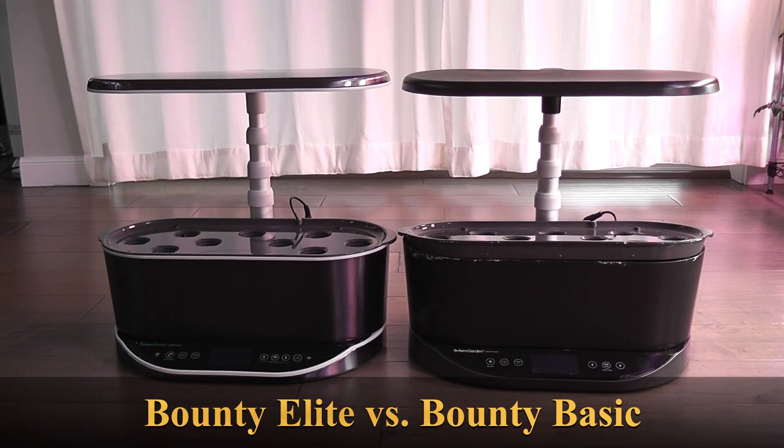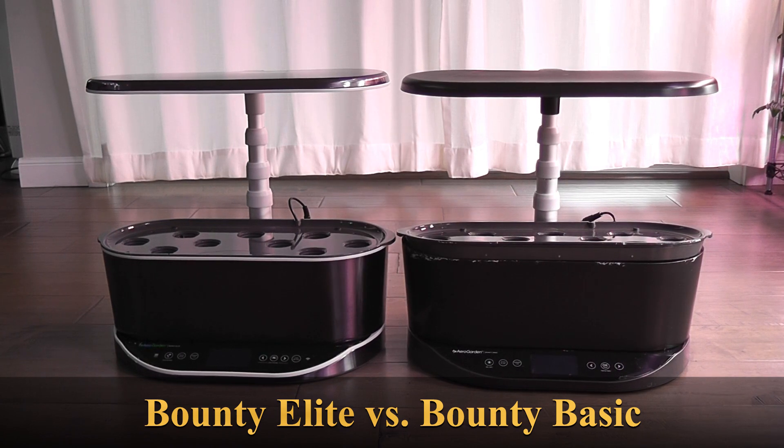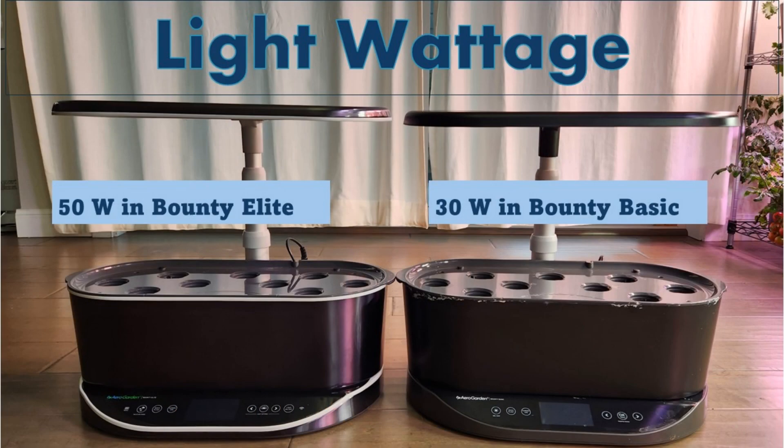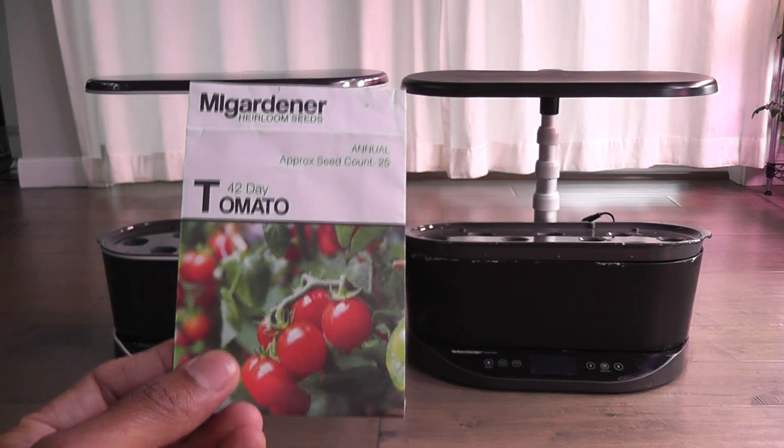Hi friends, I am conducting an experiment to compare the growth of tomato plants in AeroGarden Bounty Elite and Bounty Basic. The aim is to determine whether the 50-volt lights in the Elite model make a significant difference compared to the 30-volt lights in the Basic model. I am using the 42-day tomato variety in this experiment.